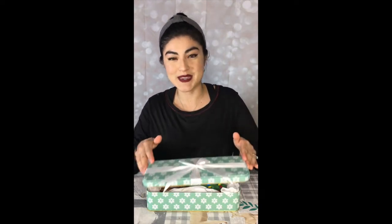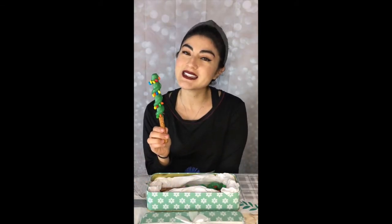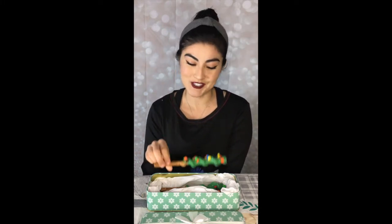Hello everybody and welcome to Sophie's Sweets Academy. My name is Sophie and today I will be showing you how to make these chocolate and caramel pretzel rods. I call these lit up pretzel rods. The spiral is actually all caramel, so in each bite you will have chocolate and caramel on your taste buds. If you'd like to learn how to make these, please keep watching.